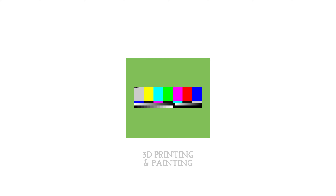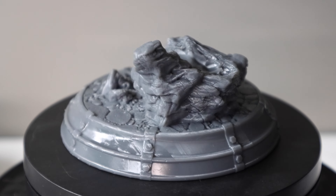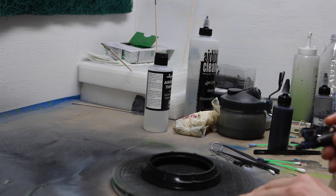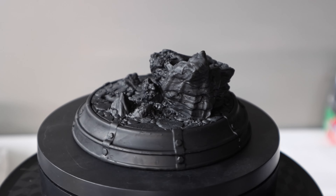Hey everybody, Chris here from It's Mead Made and today I am going to show you how I paint a rock terrain. I printed this beast model from Sanix on my new E10 8k resin printer and it has so much detail. The base is so detailed - and that's what we're going to be painting today, just the base. I've gone ahead and cleaned up the model and already given it a base coat of black.